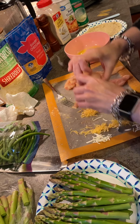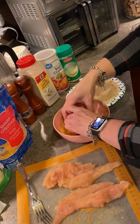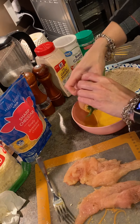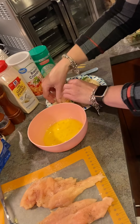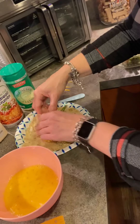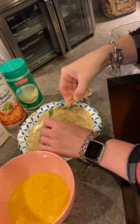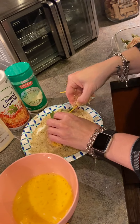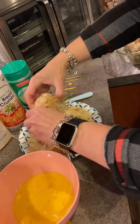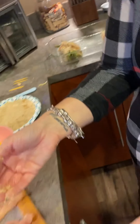Dip it in the egg wash, get it all over it, then roll it in the breadcrumbs to get it all breaded. This is messy — you've got to get your hands dirty. Then stab it with the toothpick and put it on the pan. I'll do one more asparagus for me and one more green beans for Marina.